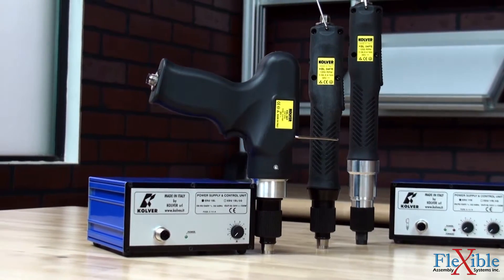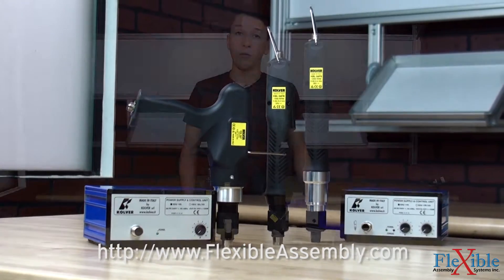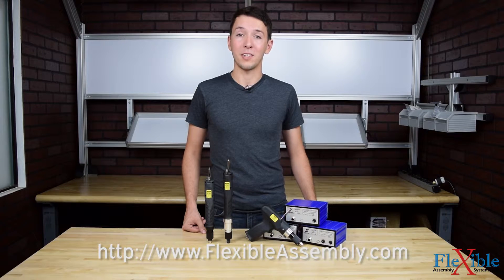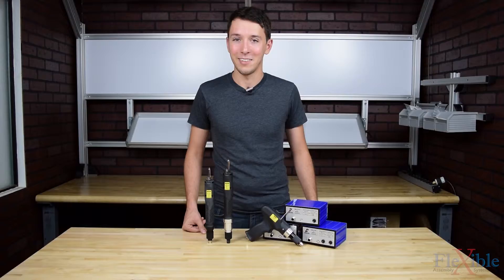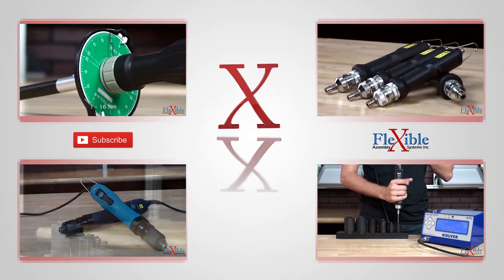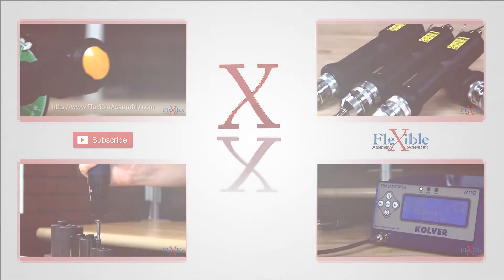Find out which model suits your needs best today at FlexibleAssembly.com. Have you already tried the Culver KBL brushless screwdriver series? If so, let us know what you think in the comments down below. Thank you for watching, and be sure to subscribe for more product news and updates from Flexible Assembly.